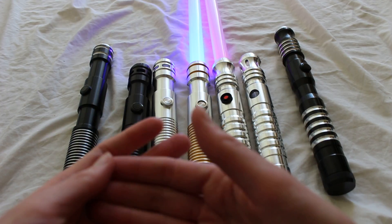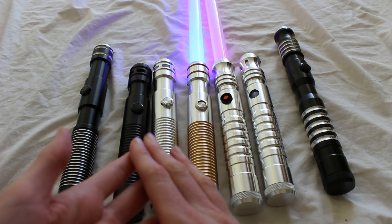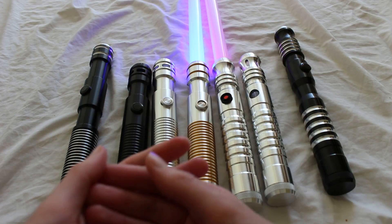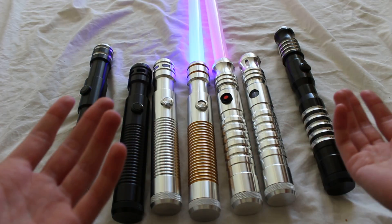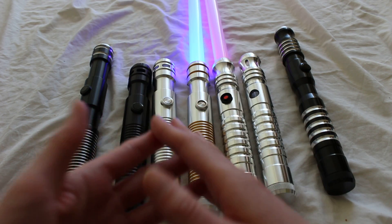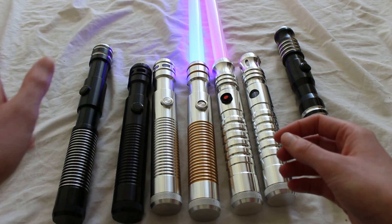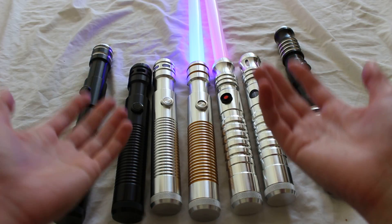Those are the main things to know about these sabers. Which one you should get really comes down to personal preference — there are design elements I like about both. Feel free to let me know in the comments which you prefer: one of the Apprentice hilts, one of the Initiate hilts, or one of the longer counterparts like the Sentinel, Dark Sentinel, Aeon, or Dominix.